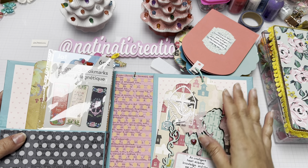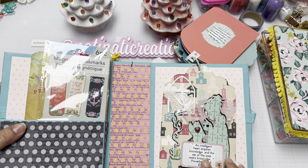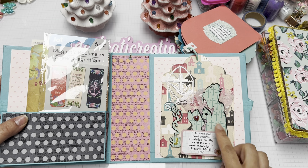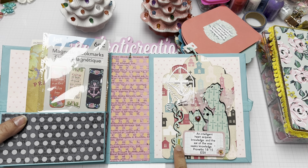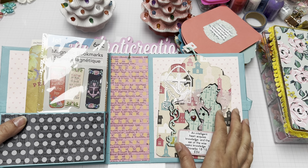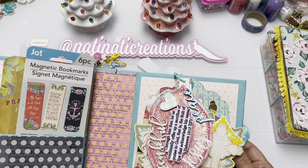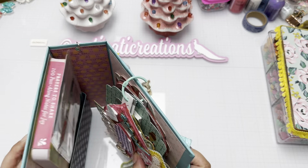The last tag features a young lady reading her Bible. The scripture is: 'An intelligent heart acquires knowledge, and the ear of the wise seeks knowledge' — Proverbs 18:15. She's reading a book to represent the Bible, and I added a cup with the letter J for Jesus. She's in the spirit of learning and acquiring knowledge from the Lord. I made 12 different tags total.